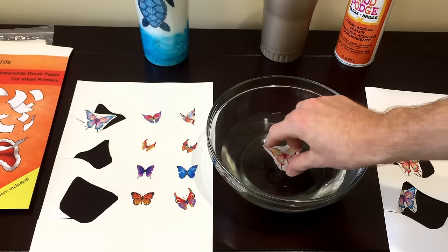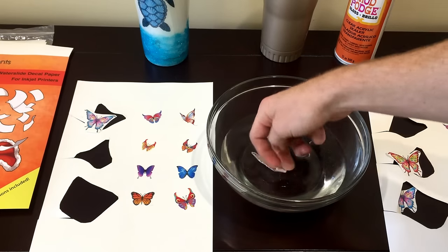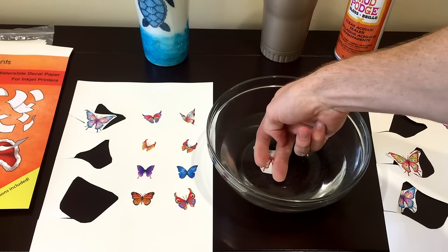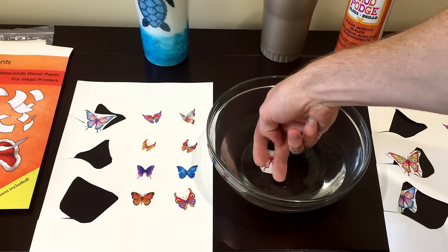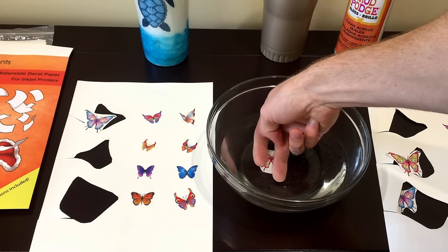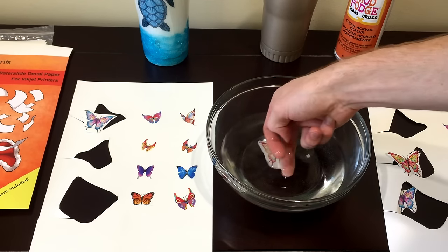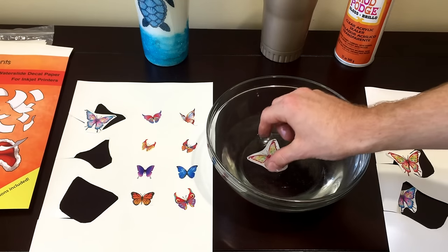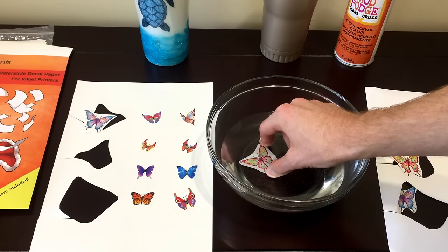What you do is stick it in the water — this is just room temperature tap water — and hold it in there so it doesn't curl up for a few seconds, somewhere around 10 to 20, maybe even 30 seconds. All you have to do is make sure that the water gets into the backing paper and releases it from the decal itself so it can slide off.